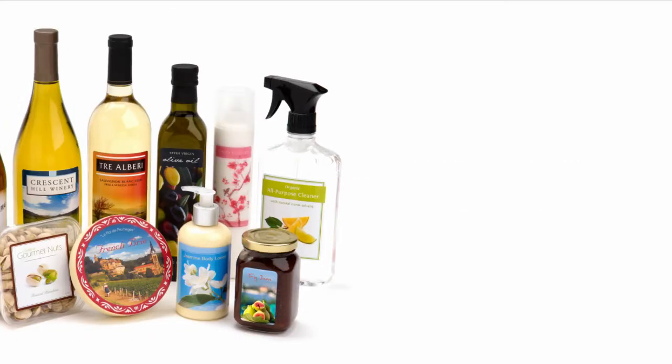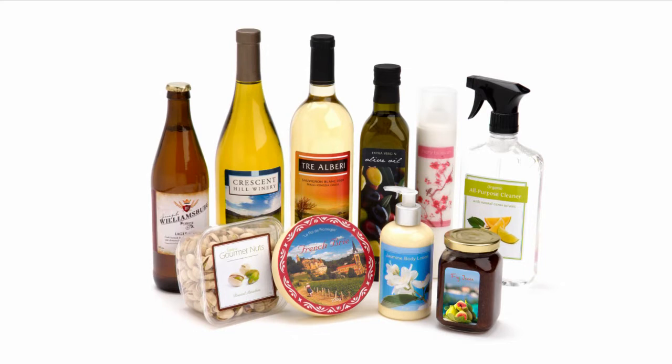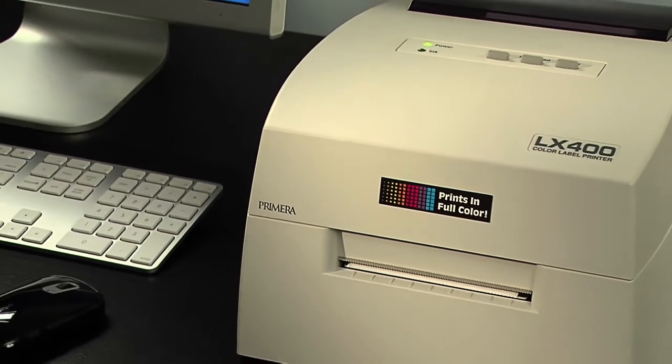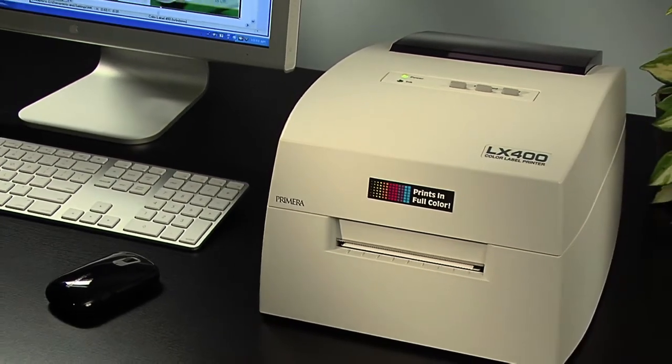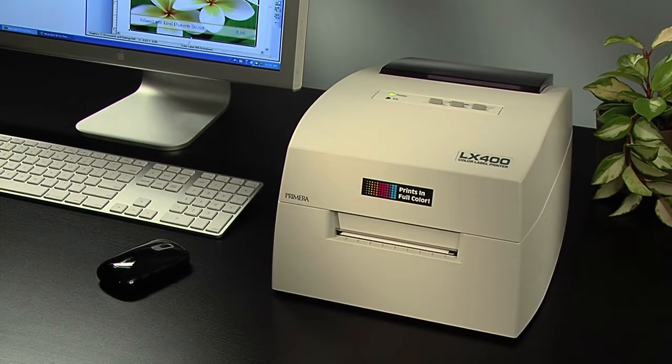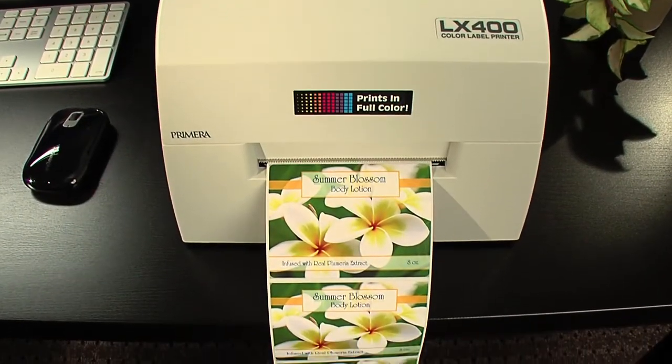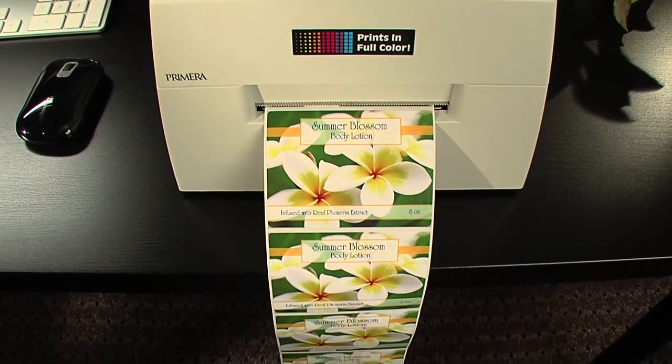LX400 color label printer — save time and money by printing your own short-run color labels. Primera's LX400 color label printer produces gorgeous, professional quality labels for all your short-run specialty products. It saves you time and money by producing the highest quality labels in the quantities you need, right on your desktop.